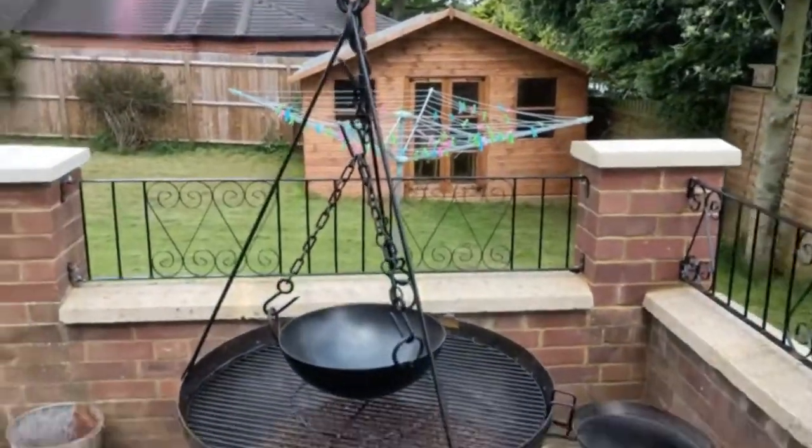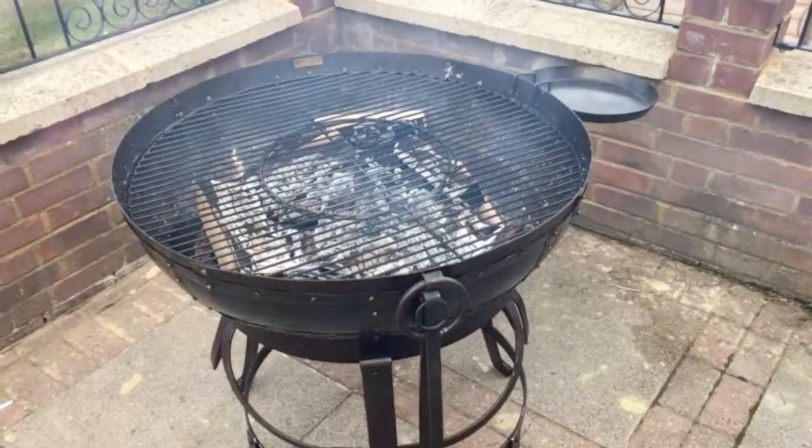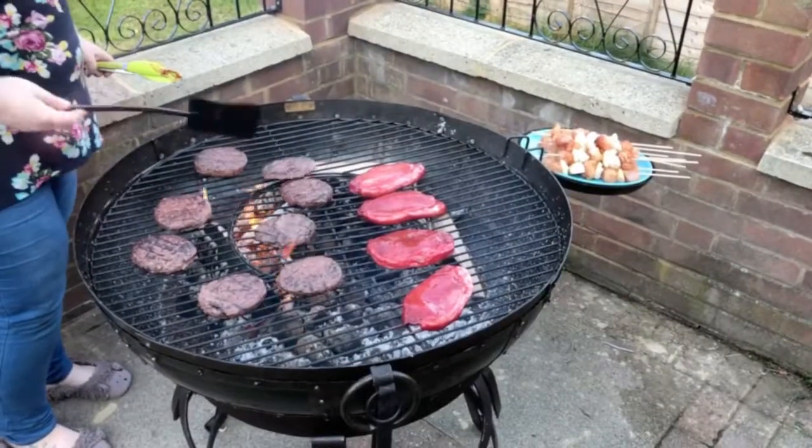Fire bowl and barbecue. Got a fire going. And now we've got the food on the go.